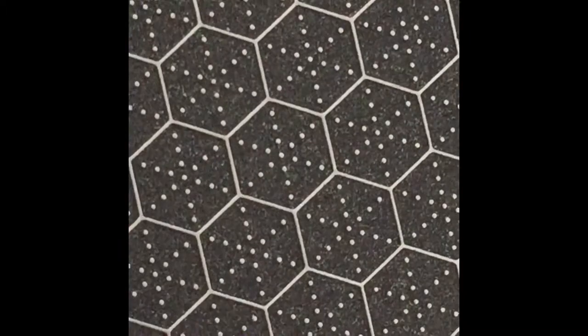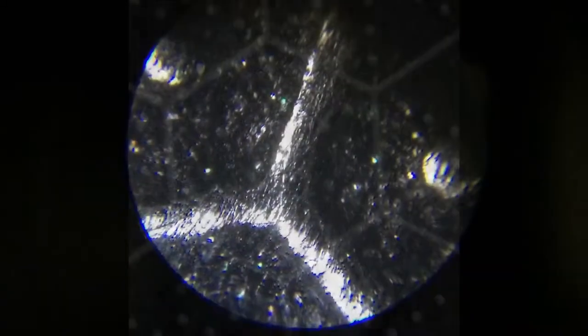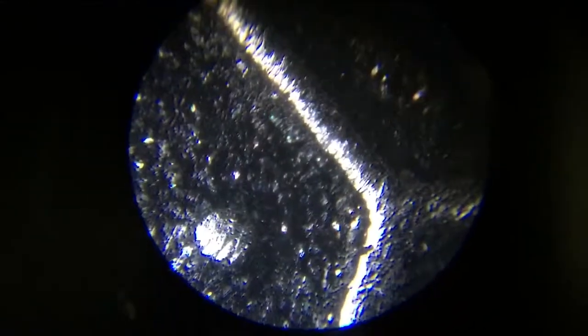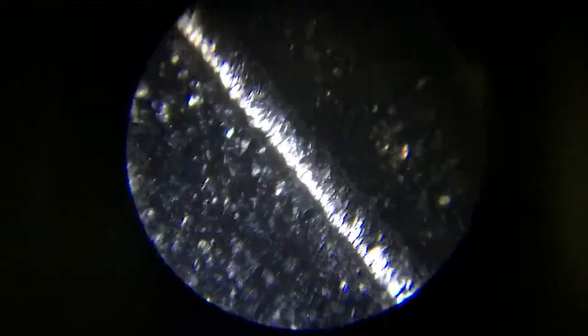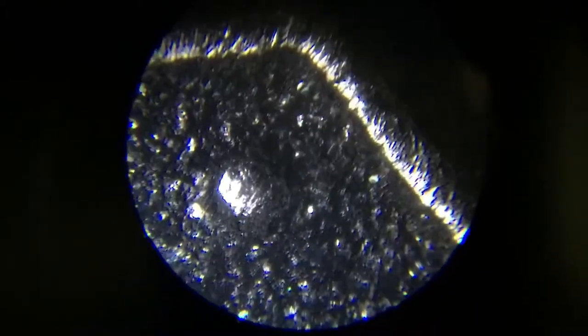There's a honeycomb pattern here. If I zoom in, you can see how it looks. I'm scanning over the surface — the black color surface is the coating. The surface is not really flat, and with this coating it prevents any food from sticking onto the surface.